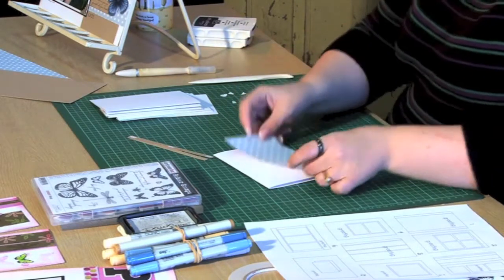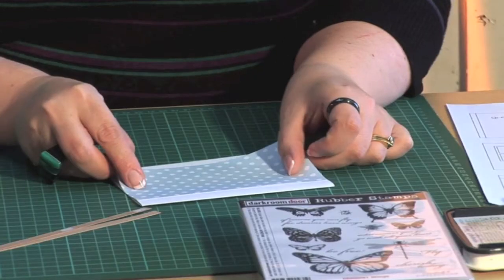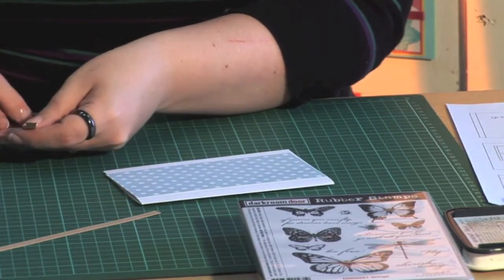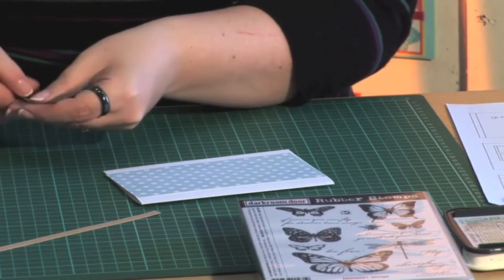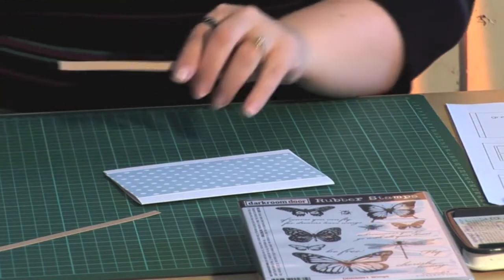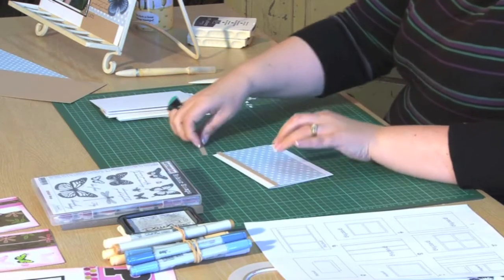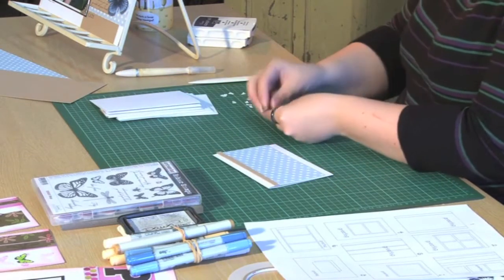The first thing I'm going to do is pop my pattern paper down. Just eyeball it — I don't like measuring very much, but you can measure if you want to. I've got a couple of small strips of cardstock and I'm going to pop one across the top and one across the bottom.